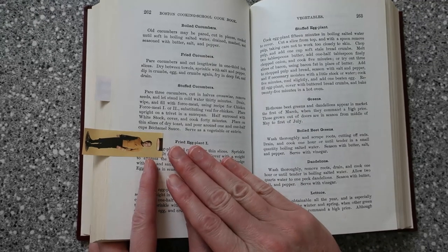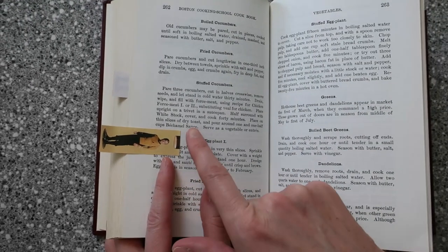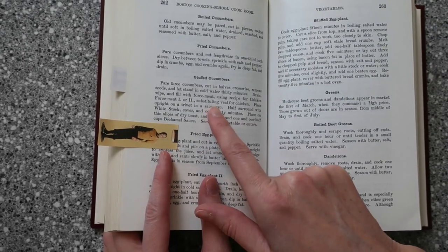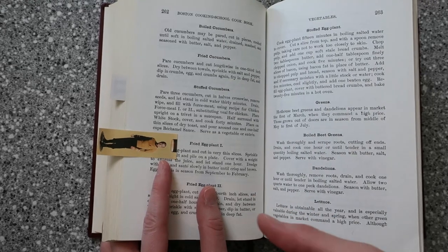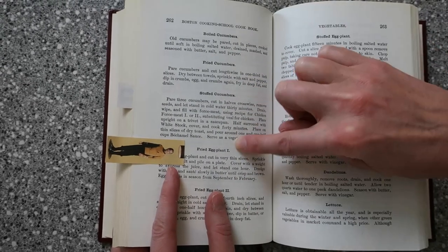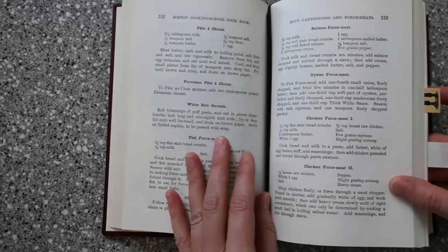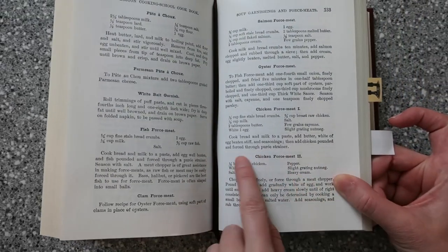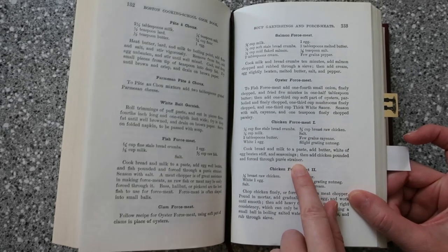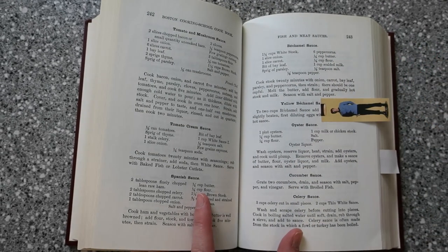Whereas before, recipes were more of a guessing game of what the original author intended. I decided to pick an unusual recipe out of this book this time. I've seen stuffed cucumbers in other historic cookbooks before, and I've also seen where they actually cook the cucumber. I've always been very curious as to what that would taste like because I don't believe we really do that much anymore. It also says to pour a bechamel sauce over the cucumbers once they're cooked and done.